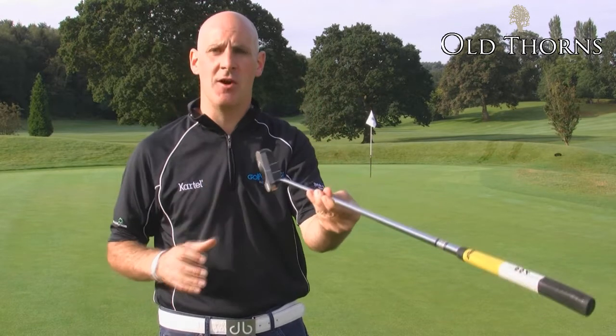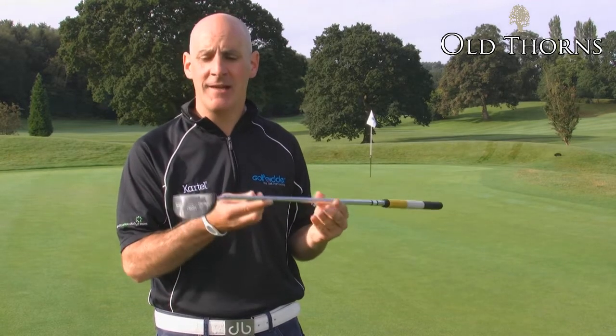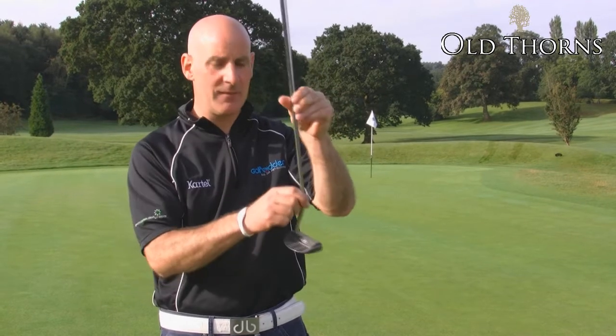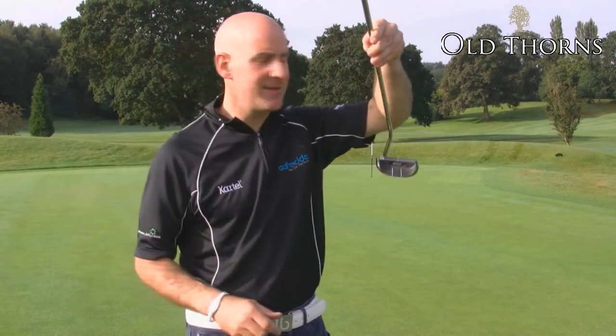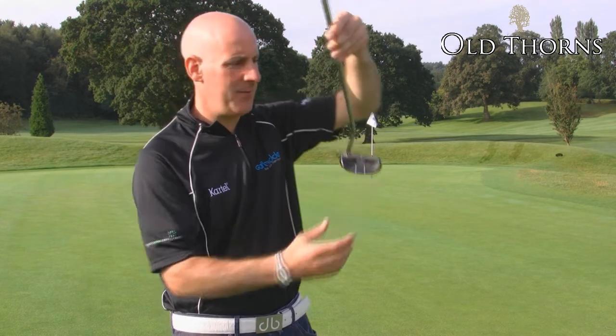The Maryland putter is what's called a compact blade. It's perimeter weighted and it's face balanced, meaning it'll suit players who putt straight back and through down the line. The other nice thing about the Maryland is it's got three alignment lines — one in the center and two either side on the back of the mallet.